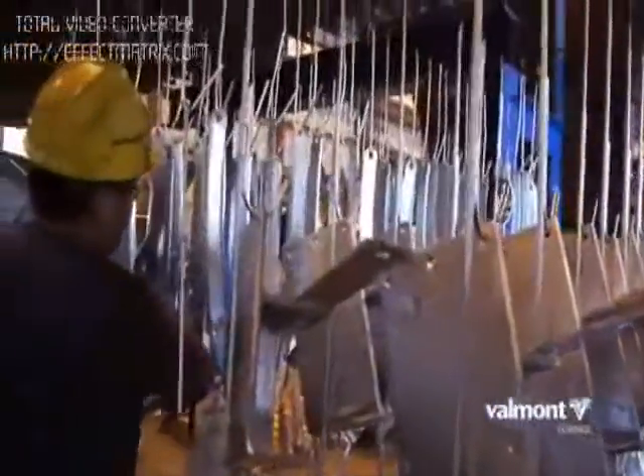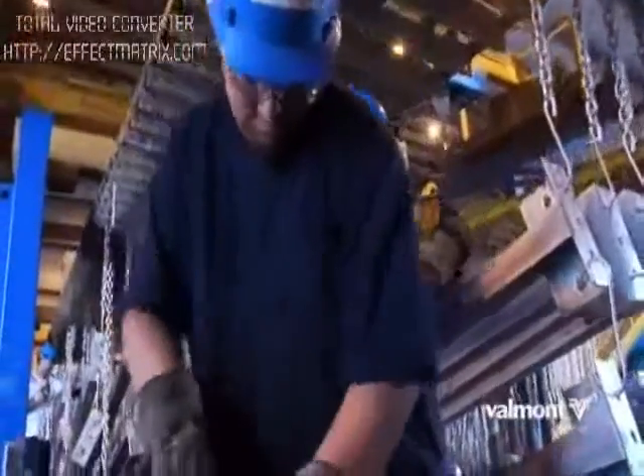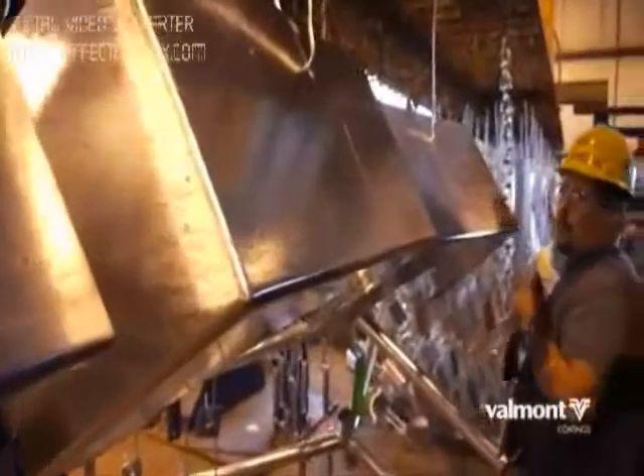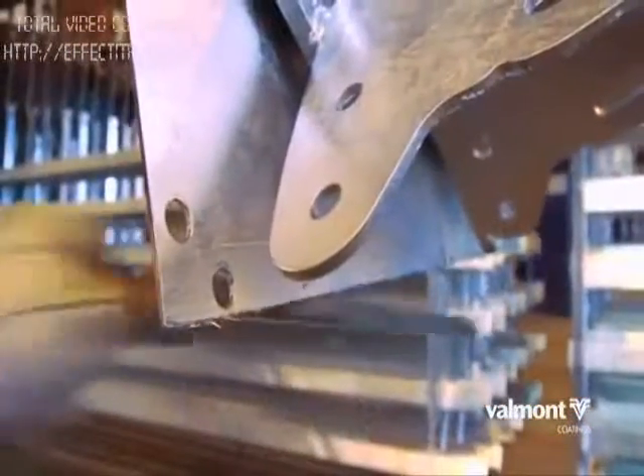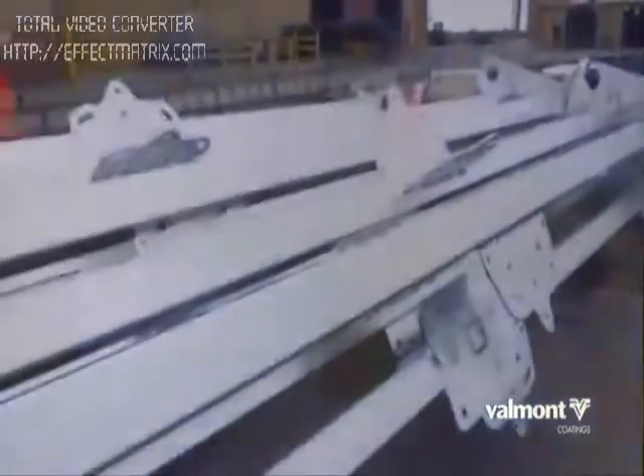Inspection and quality assurance is the last step of the galvanizing process, and the experienced team at Valmont Coatings provides unparalleled service. A visual inspection of each structure ensures proper coverage and that the item meets the customer's request.